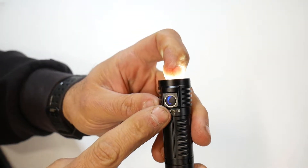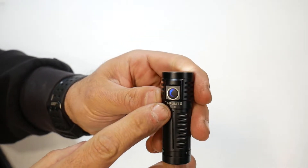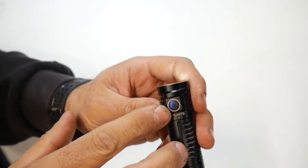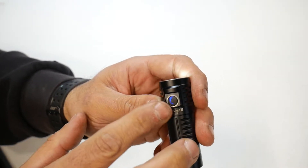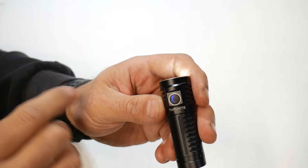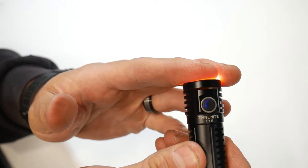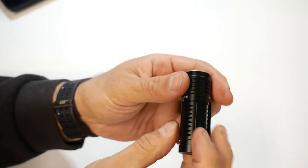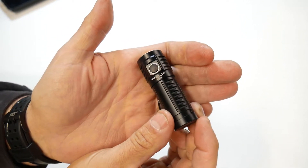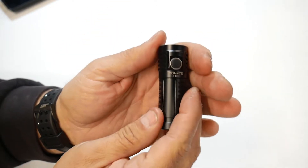When the indicator is blue, the battery is between 21% to 100% charged. It turns red when it's 11% to 20%, and between 1% to 10% it's going to be blinking red. Also, while you're charging, this will light up red, and when it's fully charged it will turn blue. It's a nice little battery indicator — not super bright, but good enough to tell how charged your battery is.